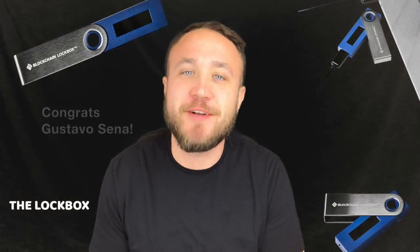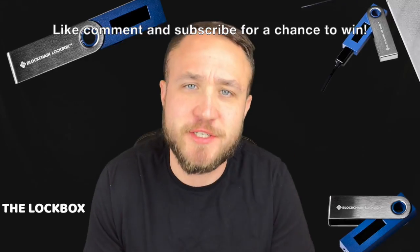What's up, crypto gang? Welcome back to another episode. If you guys are new here, we do a giveaway at the beginning of every single episode. Today's winner is Gustavo Senna. Thanks so much for liking and commenting on the previous video, Gustavo — I just sent you some crypto.